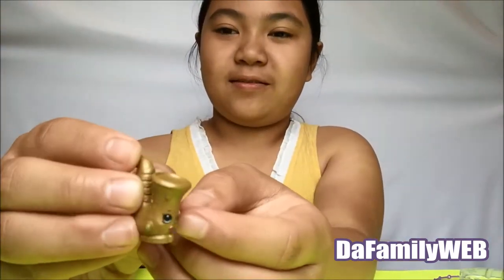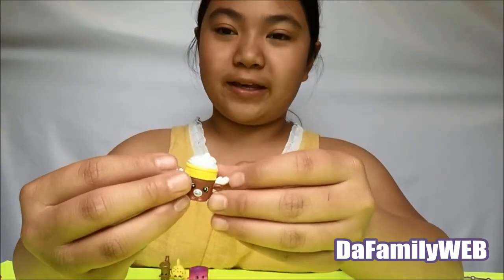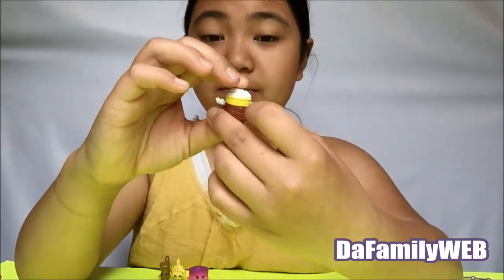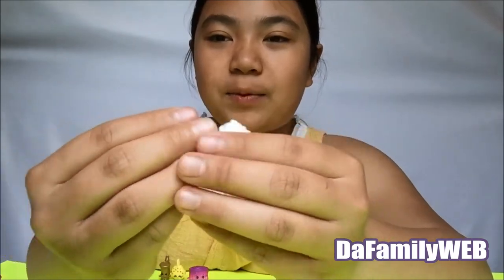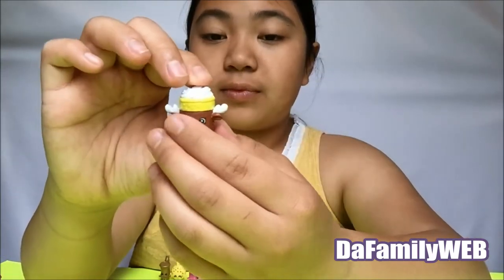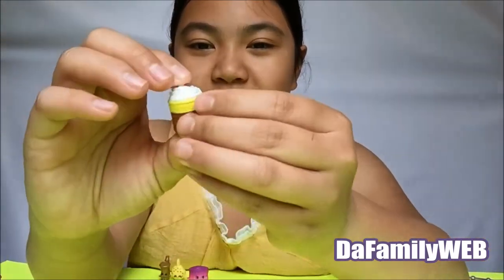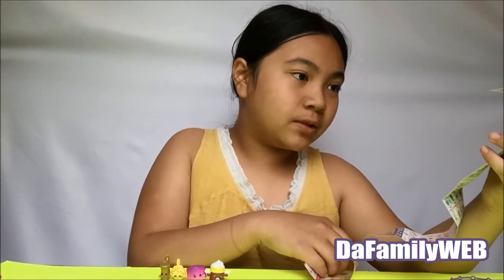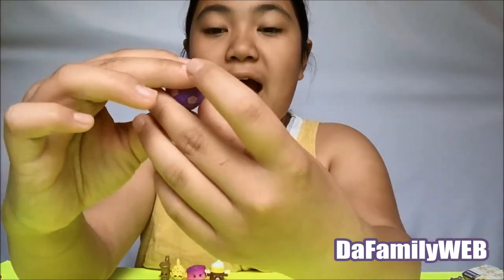Next we have a new one. I have no idea what this one is, but it might be Loose Cake — it looks like whipped cream. It's yellow and brown and white. Doesn't it look like whipped cream, guys? This one is probably Loose Cake.